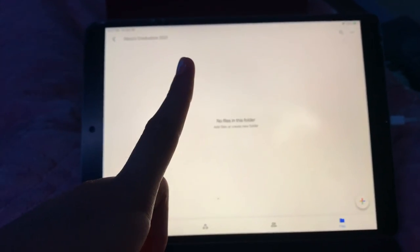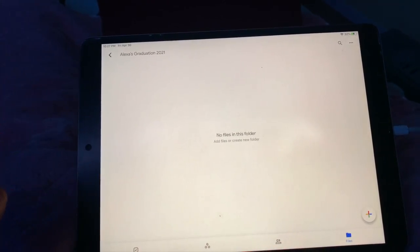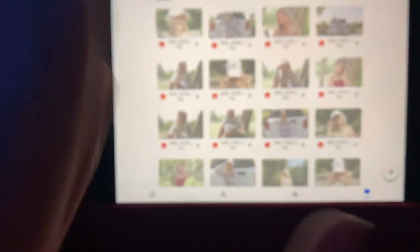Now I basically selected all, and I'm going to import it into her folder and then share it with her. Now everything is uploading.